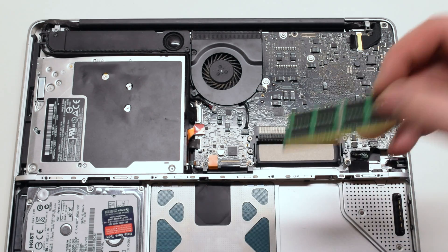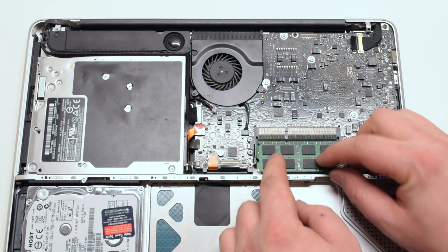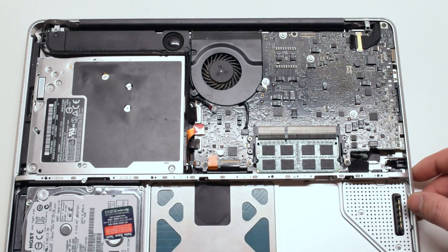Place the RAM module at a 45 degree angle. Now gently press down on it until you hear it firmly click.